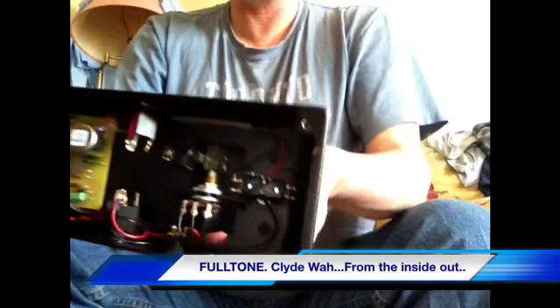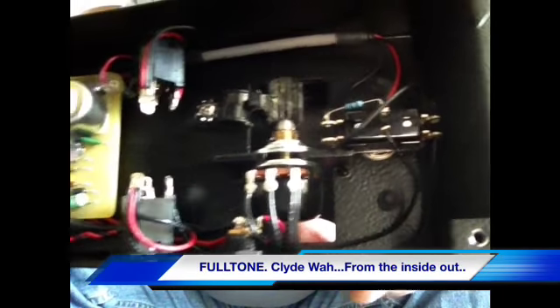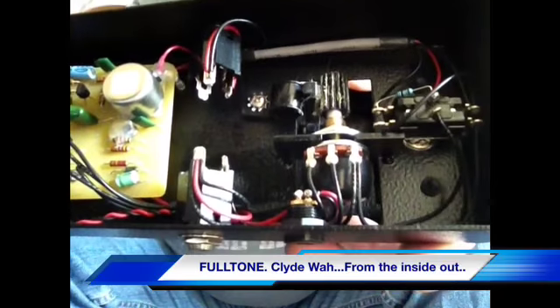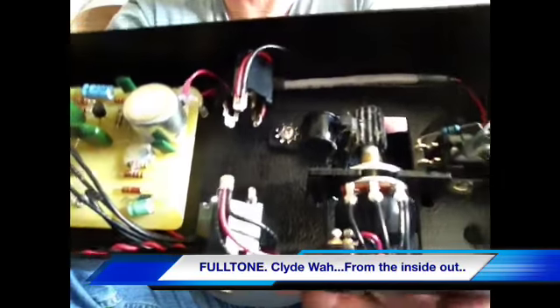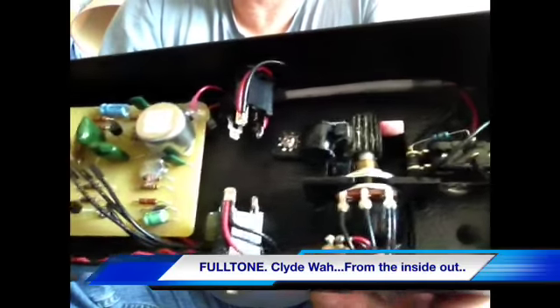Let me give you a tour of the inside. There's true bypass switching. The pot is apparently designed by them - what makes it different from any other pot, I couldn't tell you, but it works. There's the 9-volt plug right here. Input-output jacks - pretty standard stuff.